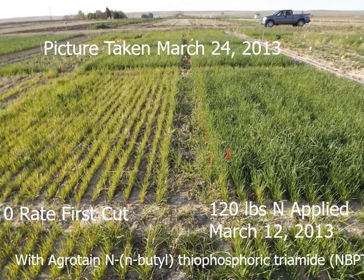Coming into the next spring, this picture was taken on March 24th. You can see on the left side the zero rate looked pretty yellow, and on the right side you can see 120 pounds of N applied on March 12th, 2013. Our irrigation water doesn't get turned on until about the second week of April, so it's important for anyone putting on nitrogen early to use something like agritain — otherwise known as NBPT — which helps reduce nitrogen losses when we can't get things incorporated. For the first cutting we cannot incorporate, so these rates were all put on with agritain.